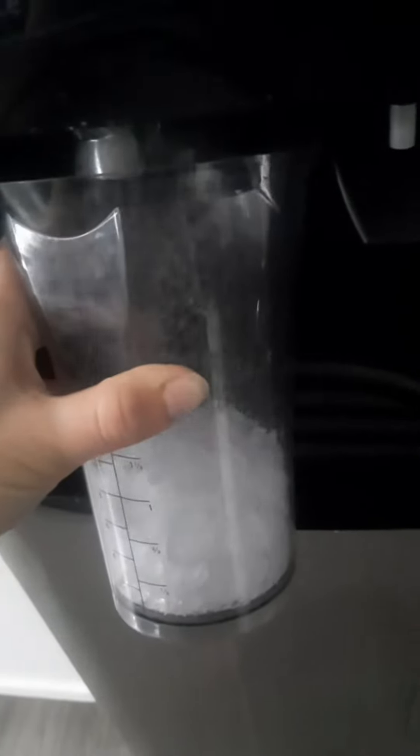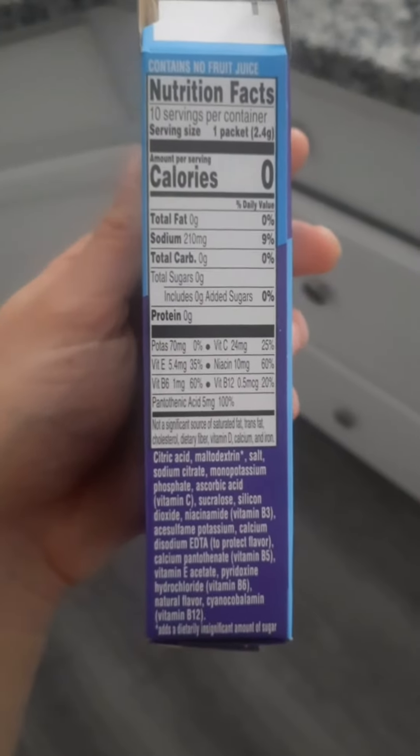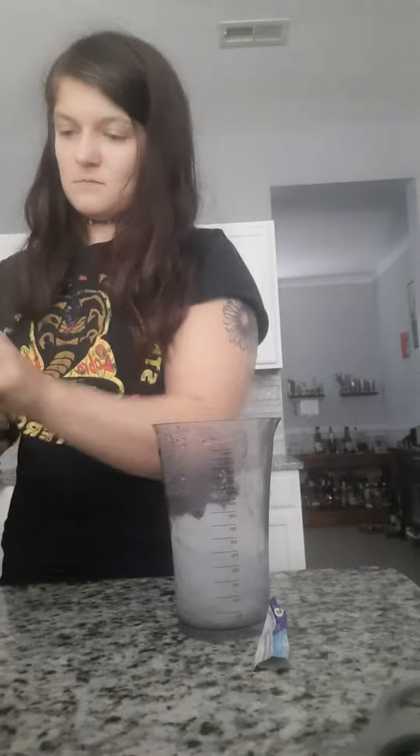Hi friends, today I am just showing you guys a low calorie icy option. I just filled my blender pitcher with ice and then I'm gonna take some zero calorie Propel packets — they taste like Gatorade, so it tastes like a grape Gatorade.